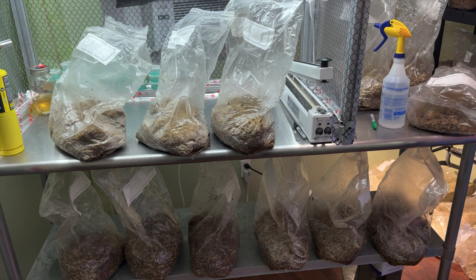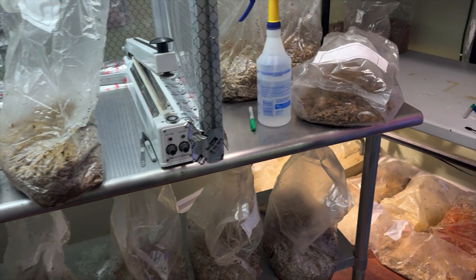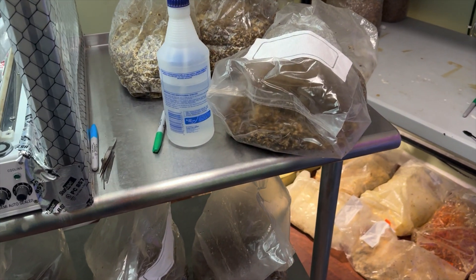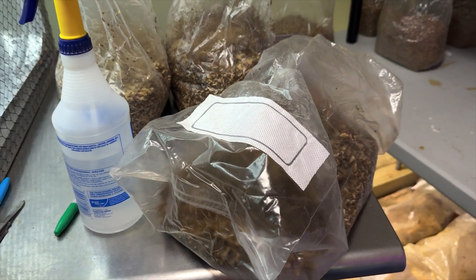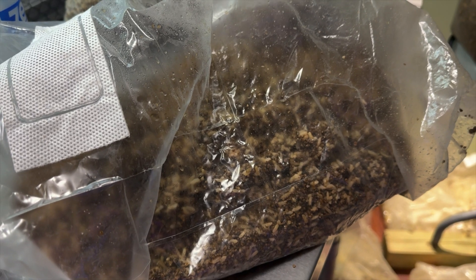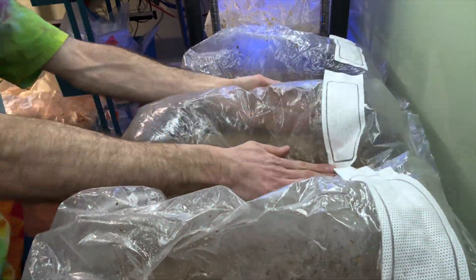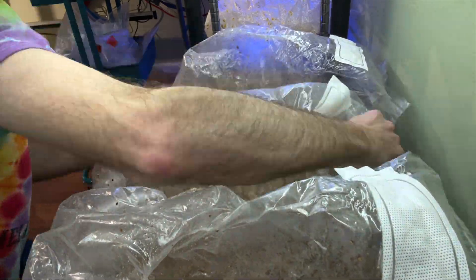This is our 12th set of inoculated cordyceps bags in the long patch. This is another grain trial of Japanese millet and brown rice together, so we'll see how that goes. Then we have to smash them and form them into cakes and cover them up for a week.